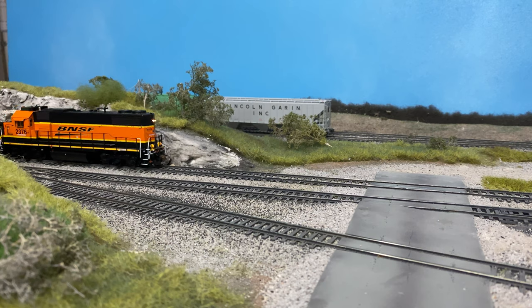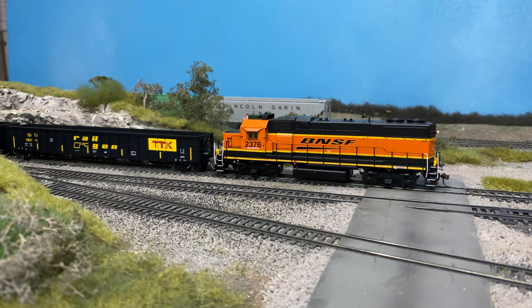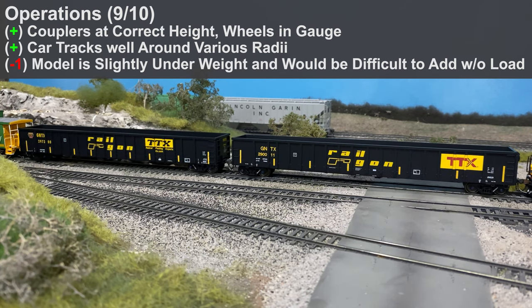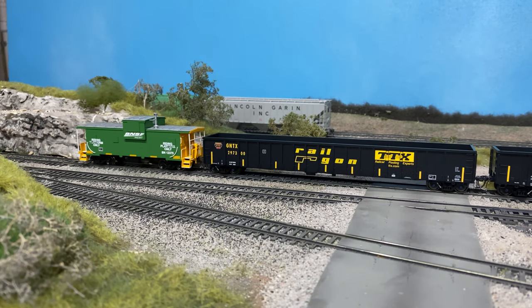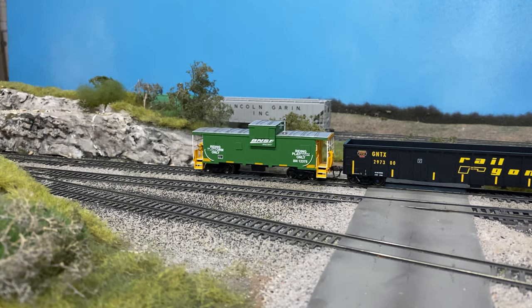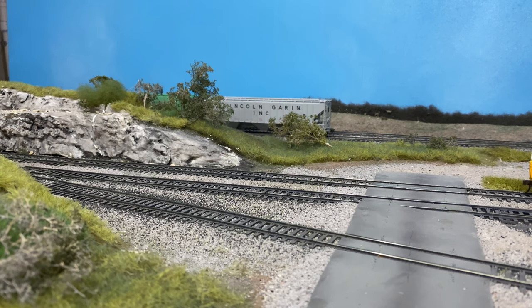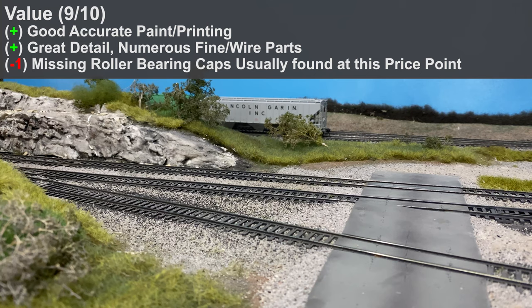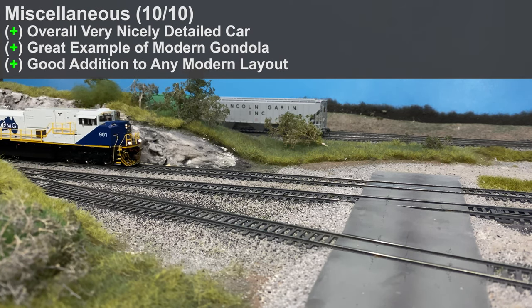The car also had the most nicely done trucks I'd ever seen, but they didn't have roller bearing caps, and I feel at this price point they should — the roller bearing caps matter more than just nicely done trucks. Operationally, the couplers were at the correct height, wheels were gauged, I took the car around the layout on varying radii with no issues. However, the model is a little underweight, and it seems difficult to add weight without a load — if you want to run these cars without loads you might have issues matching NMRA recommendations. Value I gave a 9 out of 10 — good accurate printing and paint, great detail, but missing a few details found at this price point.